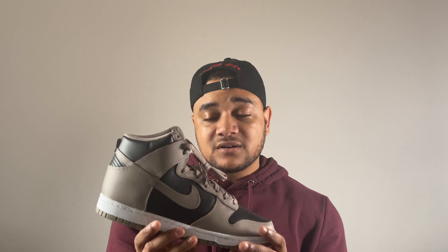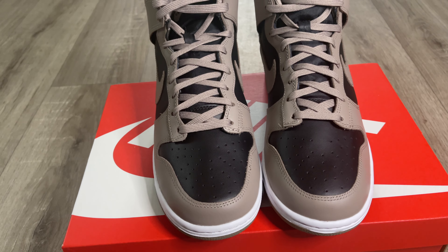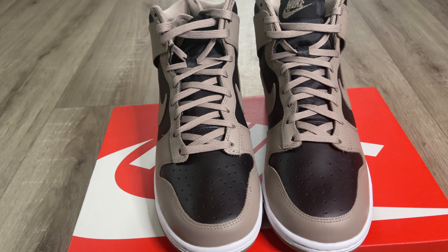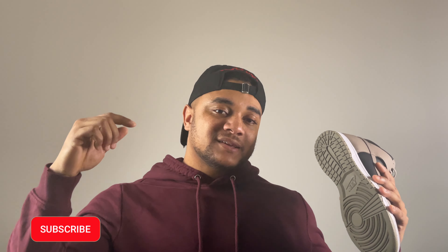This shoe is very wearable, very comfortable, and a very clean pair of dunks — definitely one to hold on to and rock. My final thoughts: really good colorway, clean nice color blocking, and dunks are always a must-cop in my opinion. The price point is always decent at retail, and even resale prices this year are reasonable. If you're in the market for a Dunk High, this colorway is pretty nice — definitely a must-cop. That's it for the video today, hope you enjoyed it. Please hit the subscribe button and the bell so you don't miss any uploads.